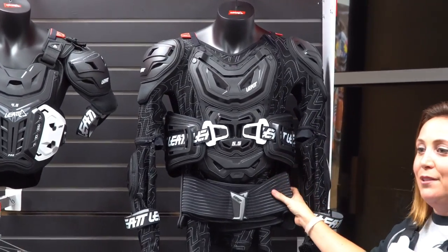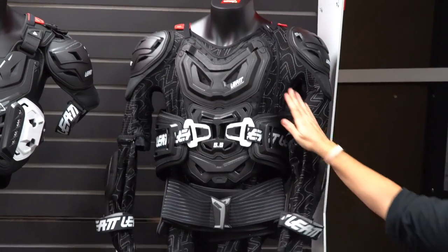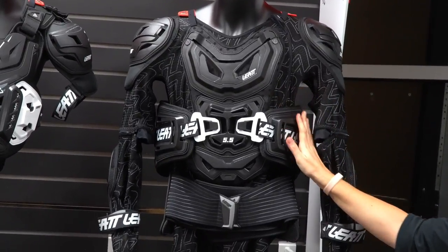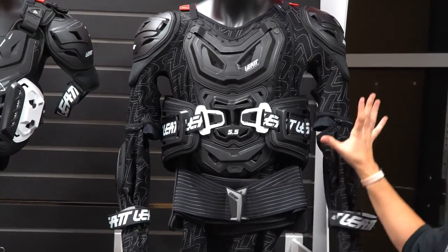Then there's our big guy — the 5.5 body protector. This is over five pounds with an integrated kidney belt and elbow guards. You zip into it — it's jersey material but very perforated and ventilated, so you'll be wearing this under your jersey or riding jacket.